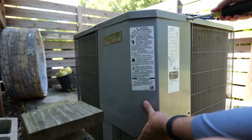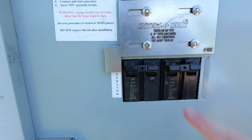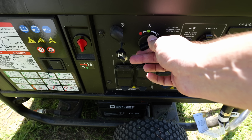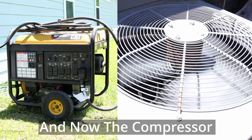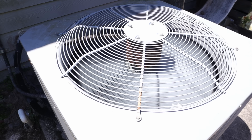With the large generator hooked up to the house, I turn off the main breaker to simulate a power outage, flip the interlock kit to turn on the generator breakers, and turn on the generator. When the AC unit kicks on, it pulls the generator down just briefly, but the AC unit is up and running along with the rest of the entire house. With the soft starter, that particular generator was barely affected at all.